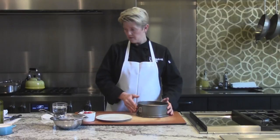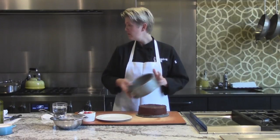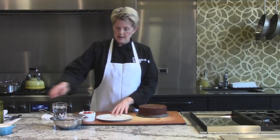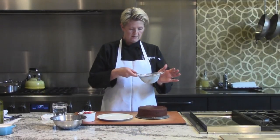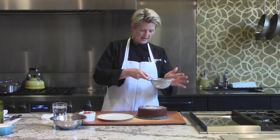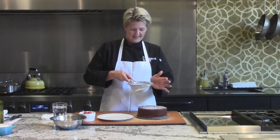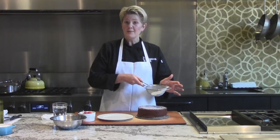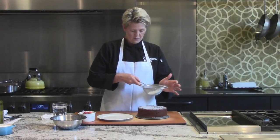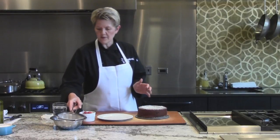I'm going to take the springform top off and do a little bit of a powdered sugar garnish — just a little bit. I don't like too much powdered sugar personally because when you go to eat it, sometimes it gets kind of caught in your throat. So I'm just going to do a little bit on the top of the cake.